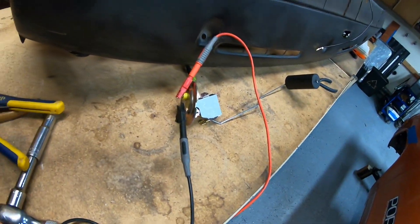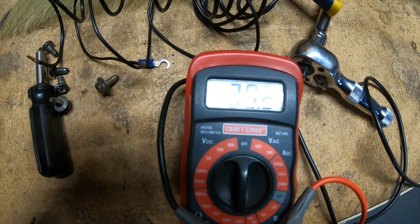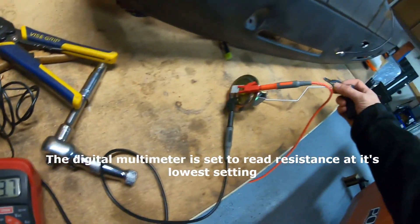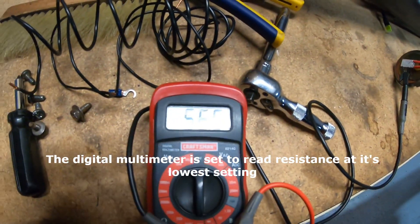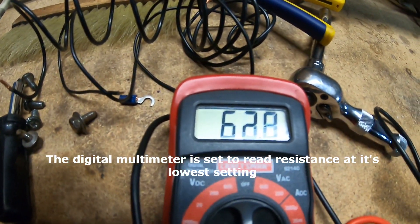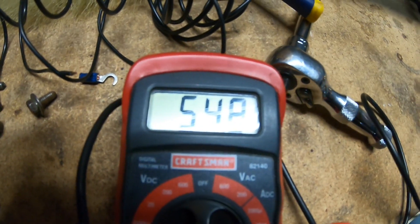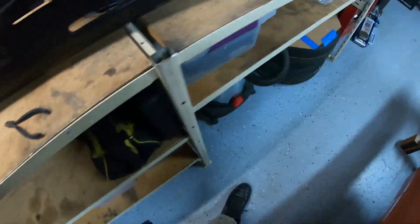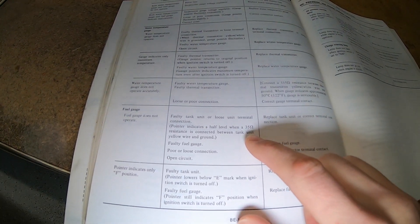The first step is to ensure the sweep works on the meter itself. All I'm doing is moving the float through its range between empty and full. Then you check that against the factory manual, which shows 35 ohms at half level — that's the only information we get on that one.